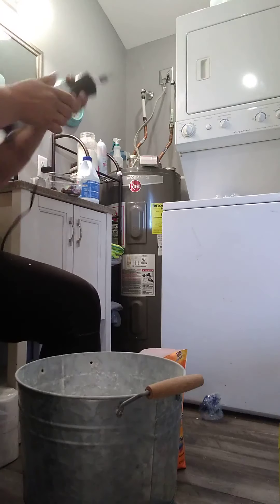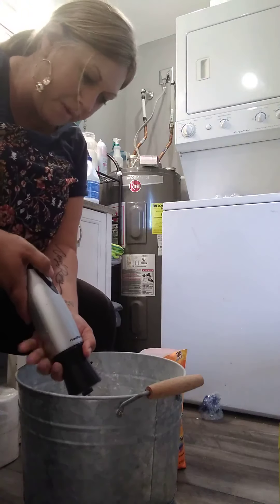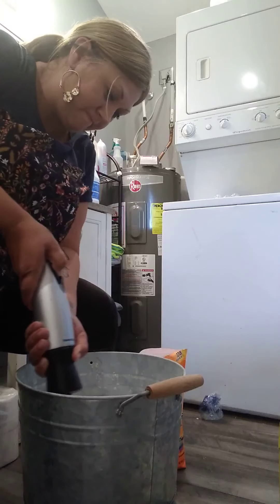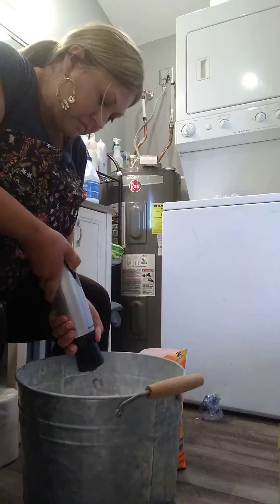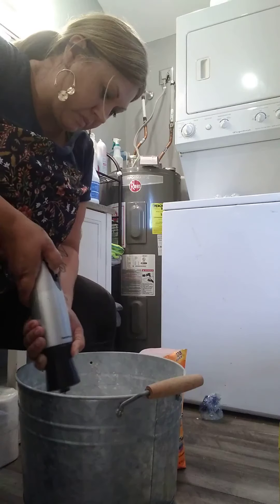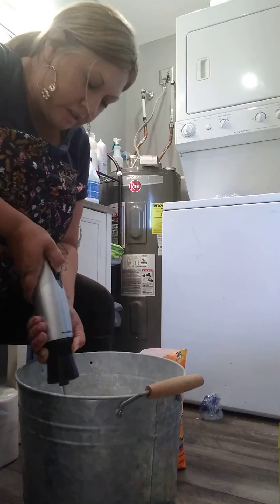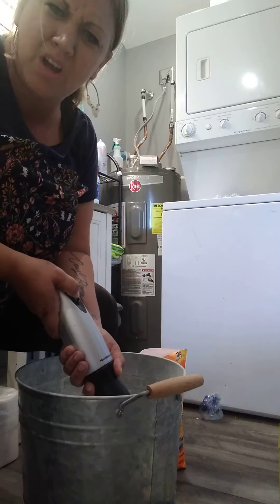This just makes everything clean, makes it smell good, takes all the stains out. Make sure you get all the clumps out when you blend it.